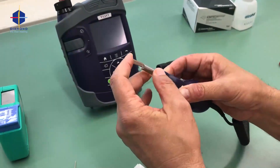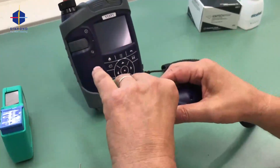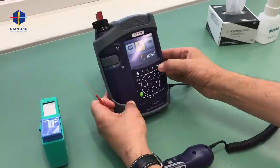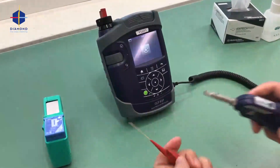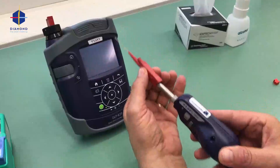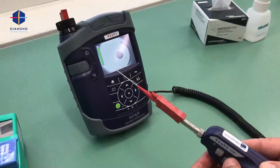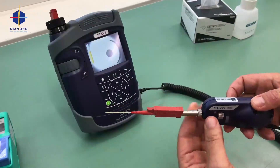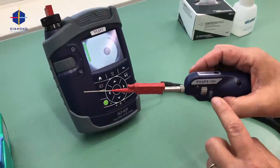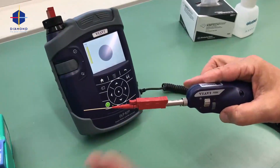I will now tighten the threaded ring. I will have to activate the probe — I go to home and press the inspection probe. This goes in; you can see it's slightly four degrees to the right. There I have my front surface. I now focus it on the probe itself — I see this is clean. I have this button here; if I press it, I go from 100 times magnification to 200 times.